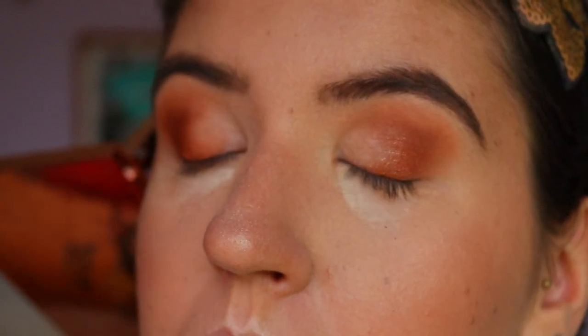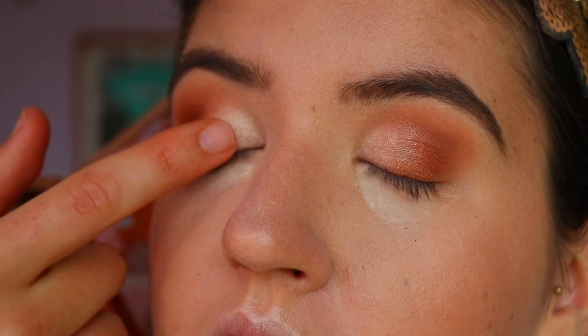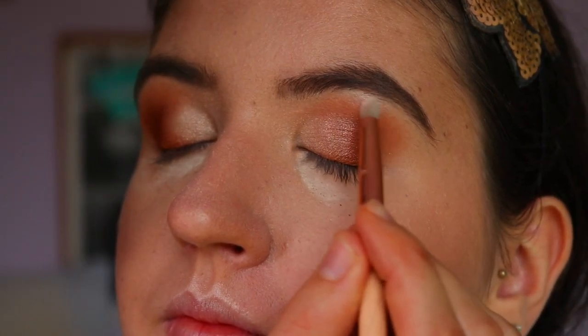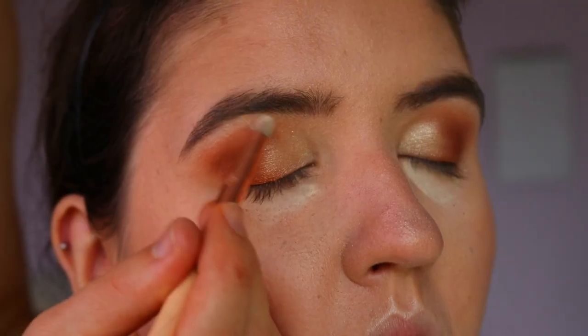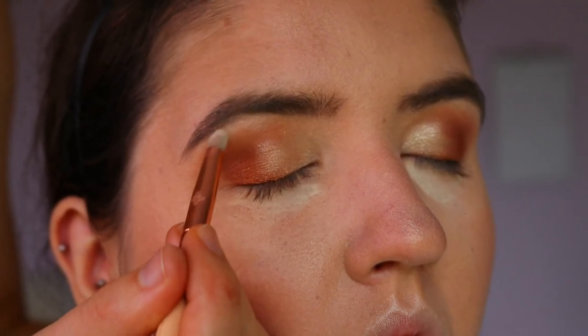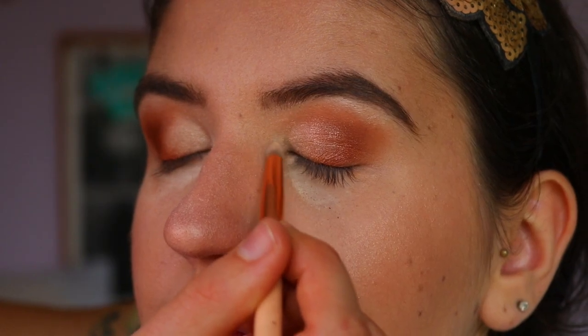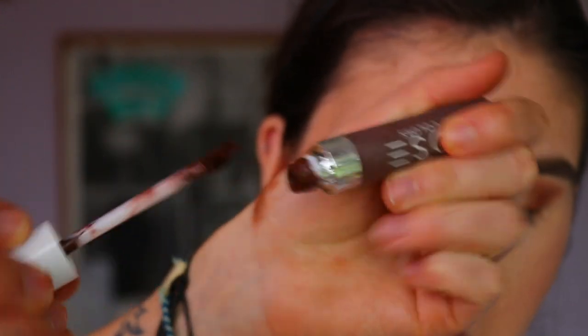I'm taking this beautiful shimmer shade from the Jaclyn Hill Morphe palette in the shade Beam and applying that to the highest point of her brow bone, just underneath the brow, to lift the eyes up. You don't want to apply it across the whole brow otherwise you lose that effect. I'm also brightening her inner corners with that as well.